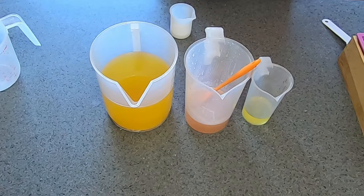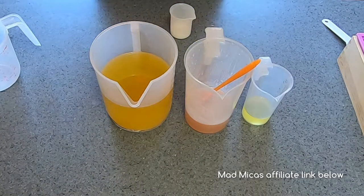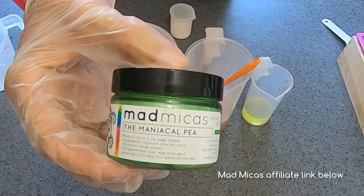I unfortunately lost the footage of me making the lye water solution with the ice cubes, but it's as simple as this: put your aloe ice cubes into your lye container, then fill up the rest of your water per your recipe into the container with the ice, and then continue to add your lye to the water and ice cubes as you would any other time. It's just that simple. Now that the prep work is done, it's time to make soap.